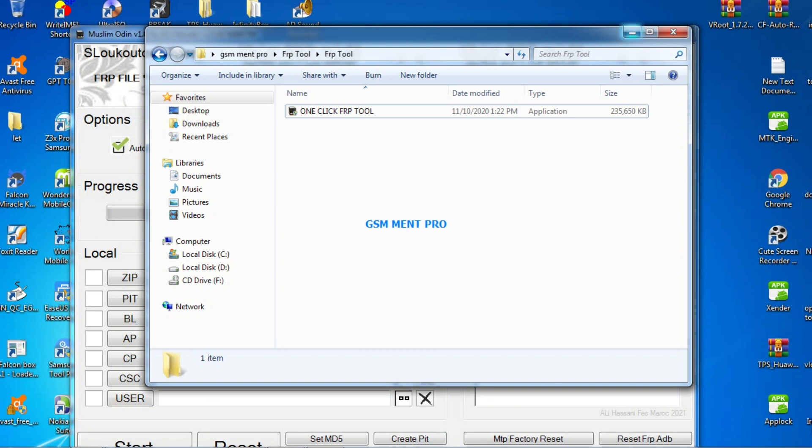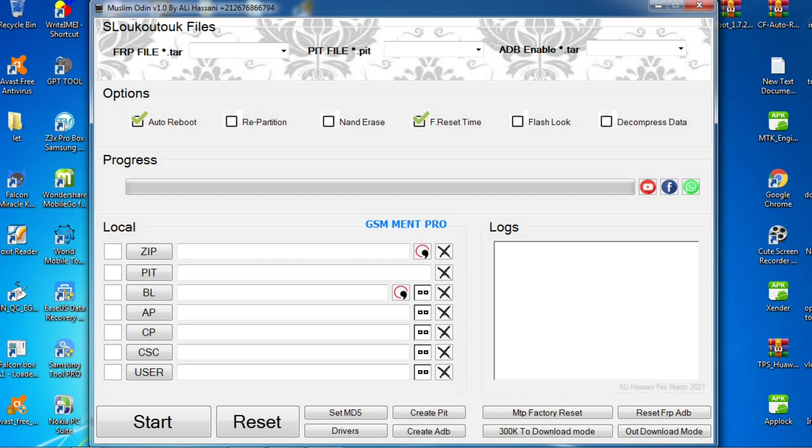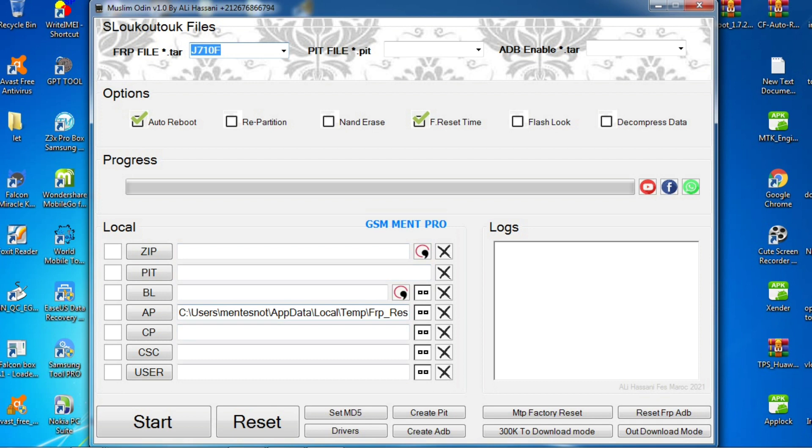The software has opened and we can select the FRP file. It has so many models, as you can see, and we will select the J7. After we select it, we will click the Start button and it will flash the smartphone.